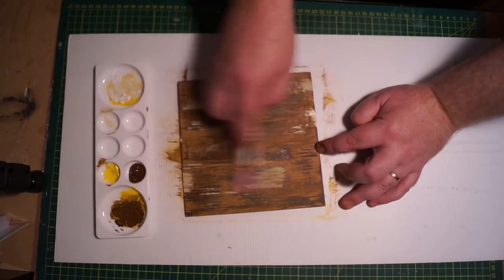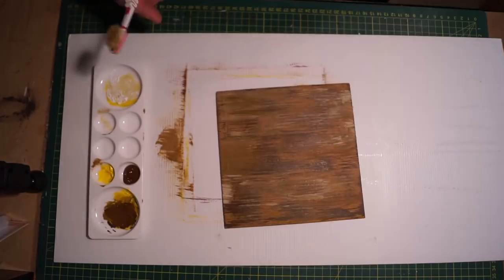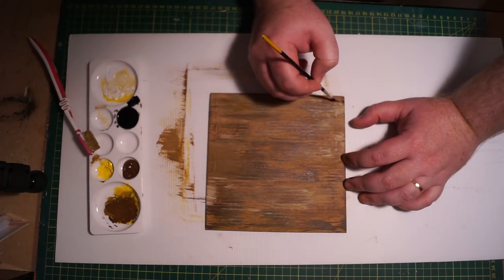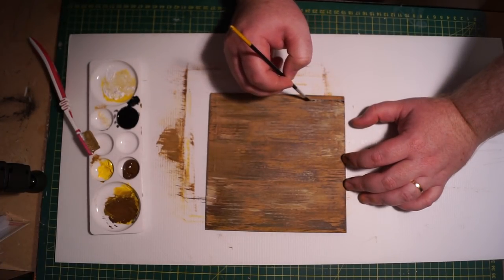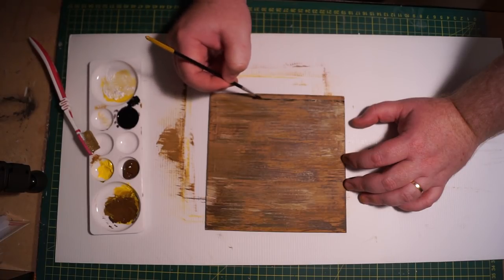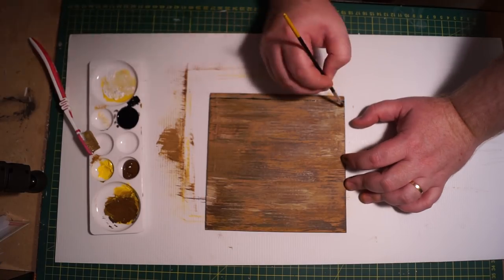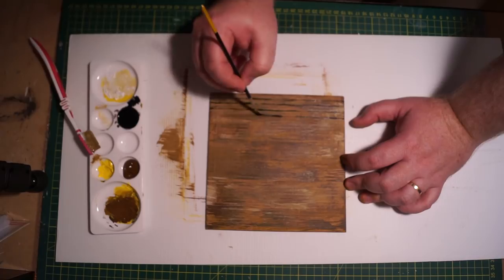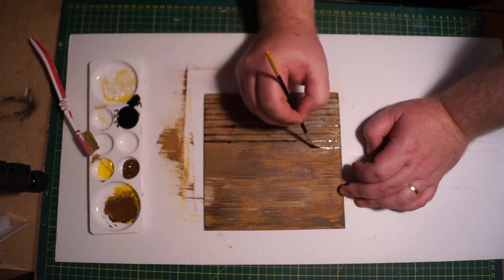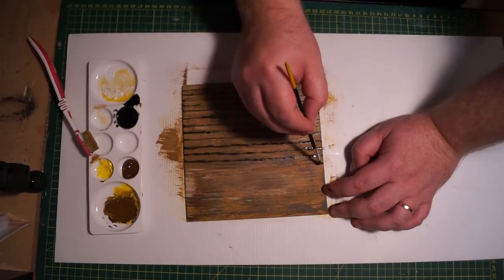Do not change directions — always left and right. Do not switch to up and down. I add a little bit of white and continue over that, then switch back to brown, and so on. Then I'm going to get some black, heavily water it down — probably about two parts water to one part black — and then freehand drawing lines that are about half a centimeter to a centimeter apart. You can determine the width — that's up to you. Just continue that across the board.